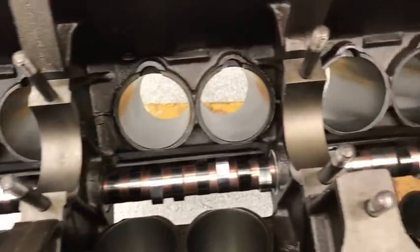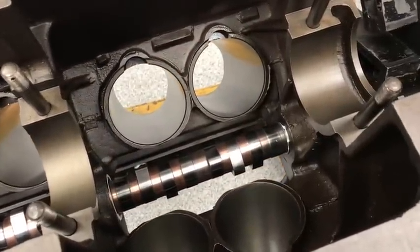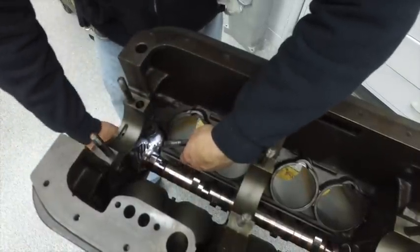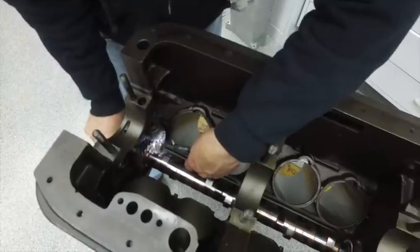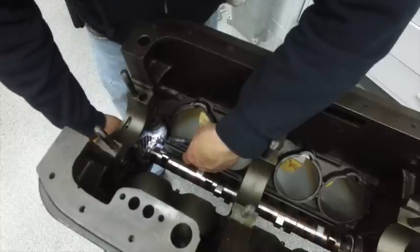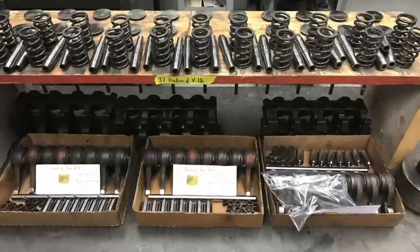The cam is ground, cleaned up, and already installed in the block. On these Packard 12s you have to make sure that your drive gear for the oil pump and more importantly the distributor is lined up. There's a mark on each one of the gears. If you don't get that in the right spot your distributor won't be in the right spot and your life is very bad — so be sure to do that.